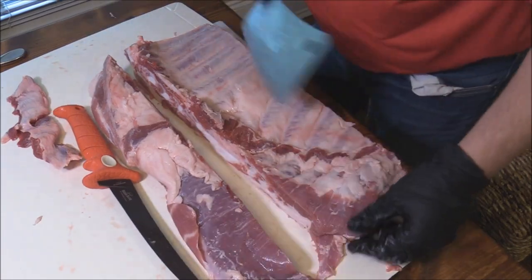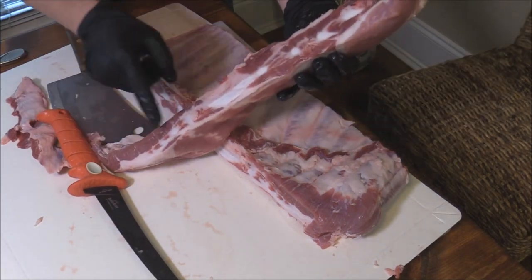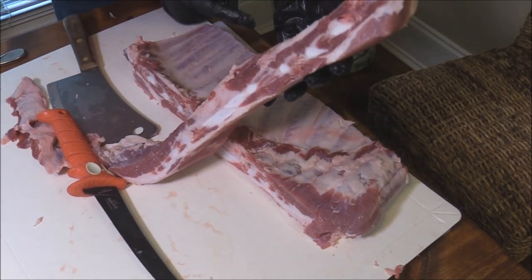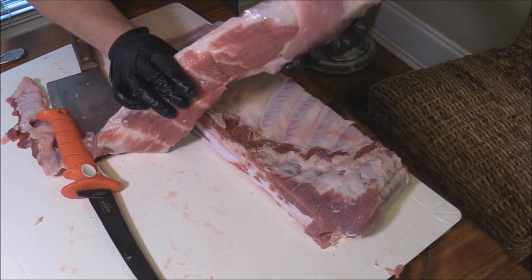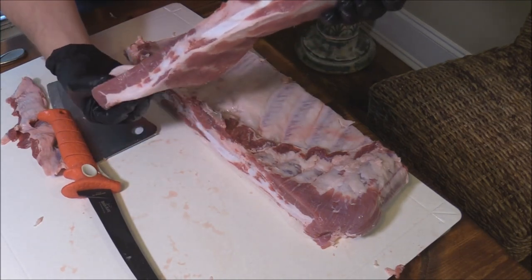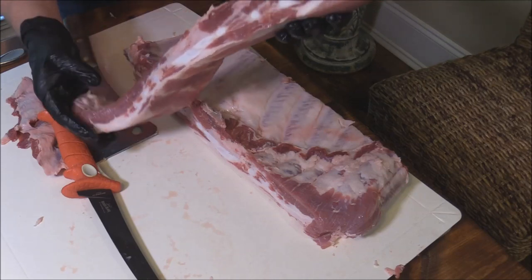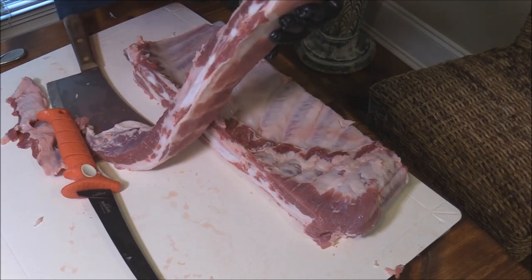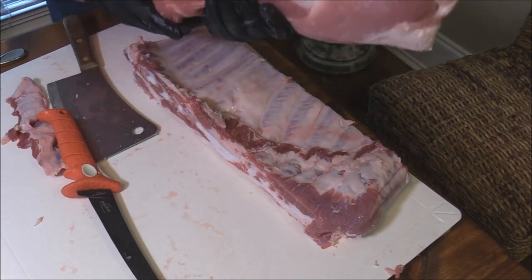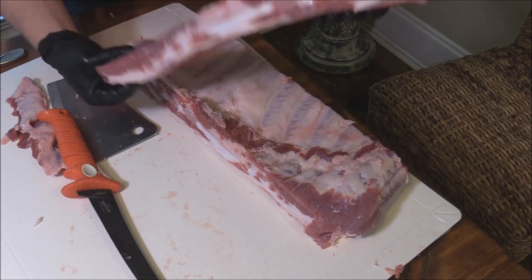Before I go in and start trimming all this up, I'm going to show you. Do you see all these little bones in there? All this is great meat. Trim off some of the fat, get some of the silver skin, but this is good food right here. There are a lot of barbecue joints that just serve rib tips. I've had tips and I love rib tips. Sometimes I'll cut them in between and grill them or even throw them in the air fryer.